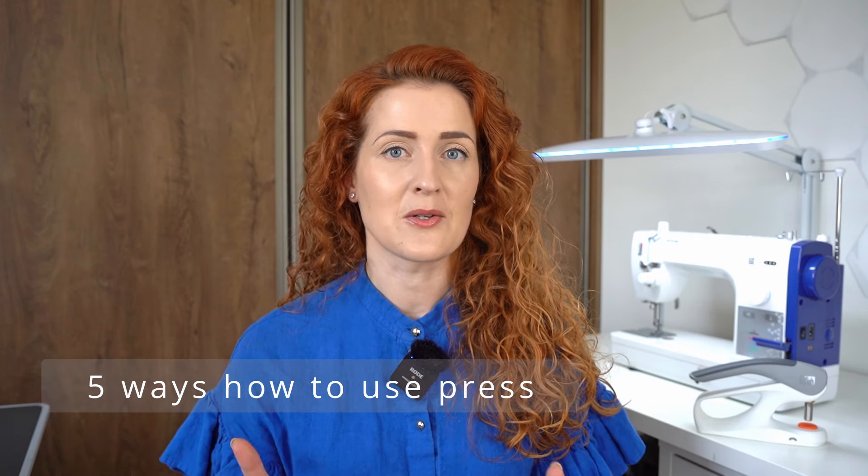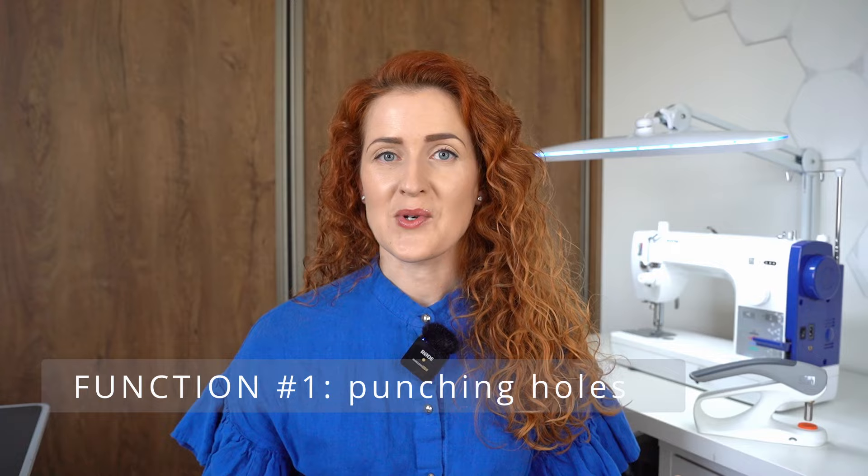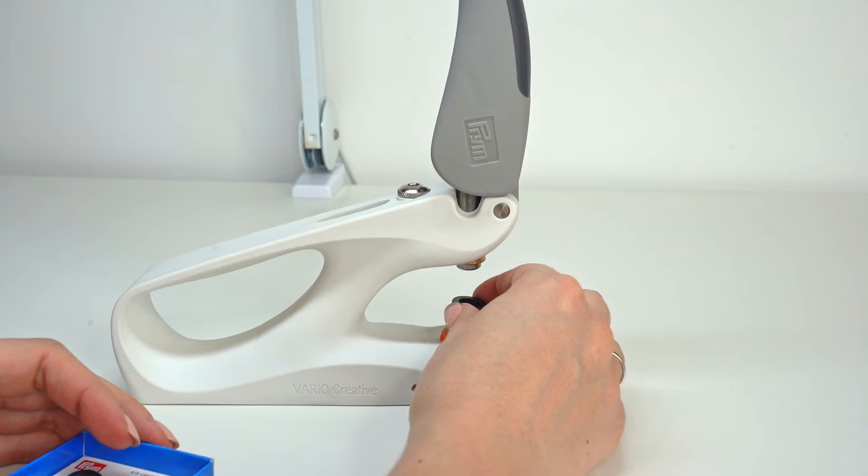Now that we know how the tool works, let's discuss the different tasks you can do with it. The first one is punching holes. When you're using a press to punch holes you can work with multiple layers of thick fabric and still create nicely shaped holes. Depending on the size of the hole you want to create, you will select a different size punching tool. This will be very useful if you work on projects like belts or bags where you want to create nicely shaped holes.